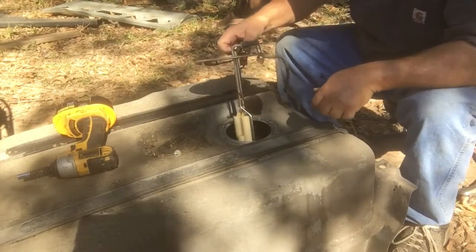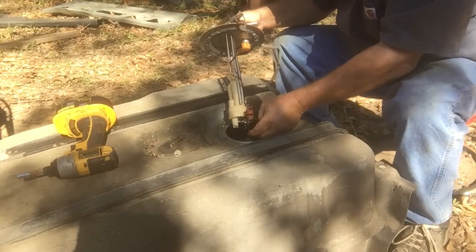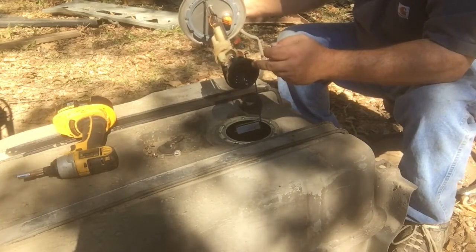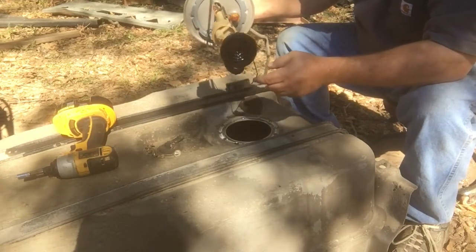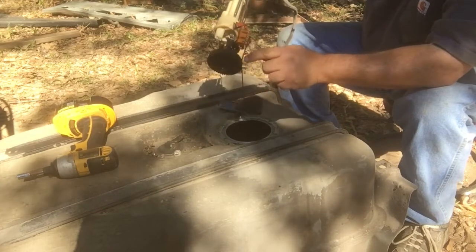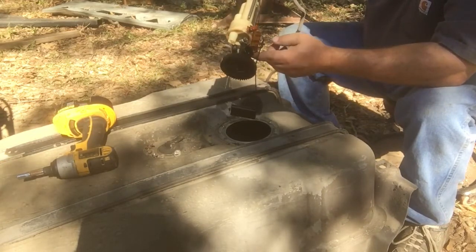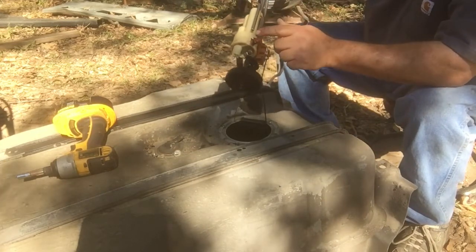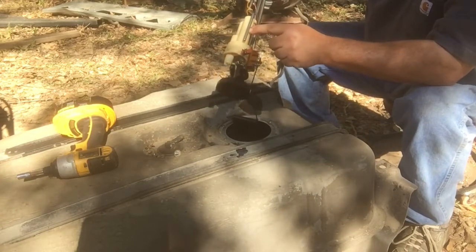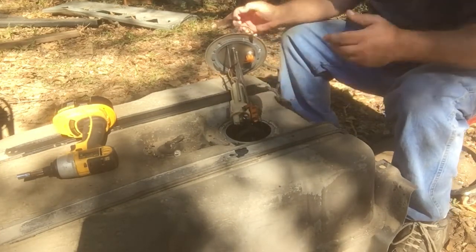That should just lift out. Pay attention to which direction and what setup is going on with your float. This foot right here is kind of junk - I can see I'm missing a check valve already. Not a check valve, but a little suction damper. Your screens are going to be in here. These are prone to tear and there's a little diaphragm that goes in here that's missing, so we'll have to check around in the front of the tank. This duck bill is your return line coming back from the front of the engine - suction fuel goes in, gets sent out after it goes through the screens, and the return gets spit back into the tank.